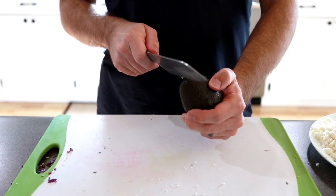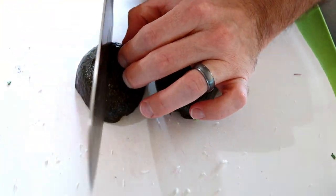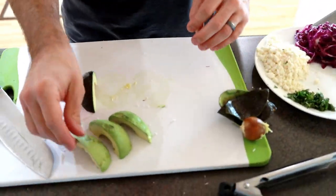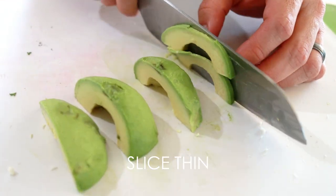Now we're going to slice up our avocado — slice them long and thin.